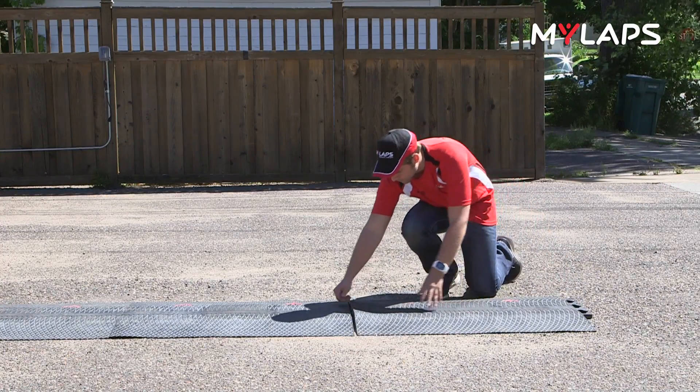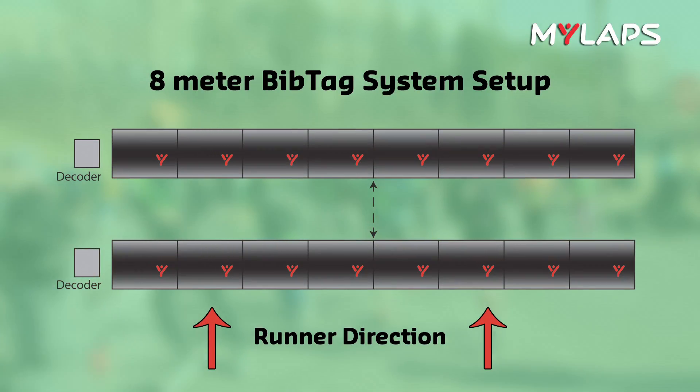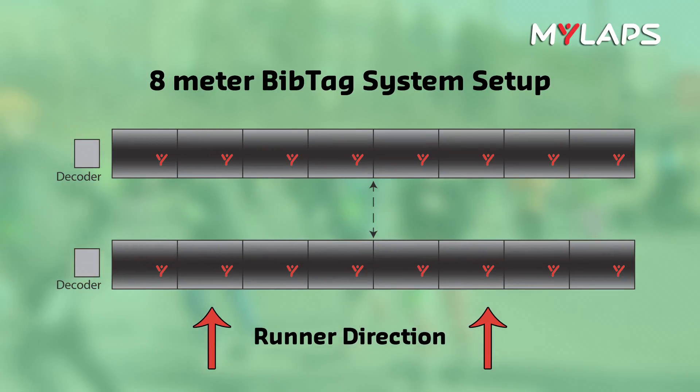Lay the BibTag mats on the road and lock them together. The MyLAPS logo should face towards incoming runners, to help prevent an athlete from kicking open the flap.